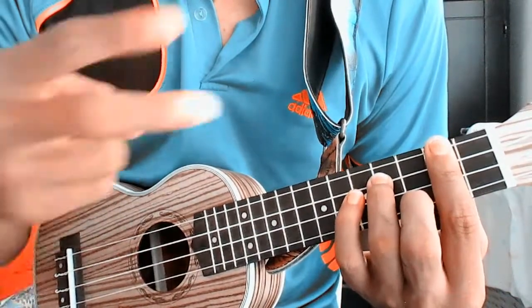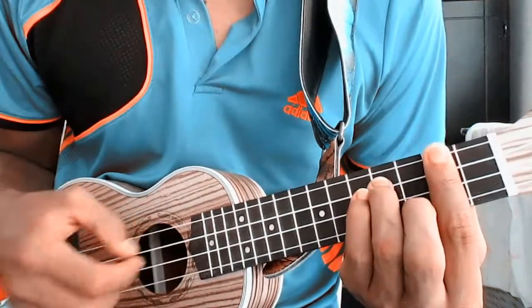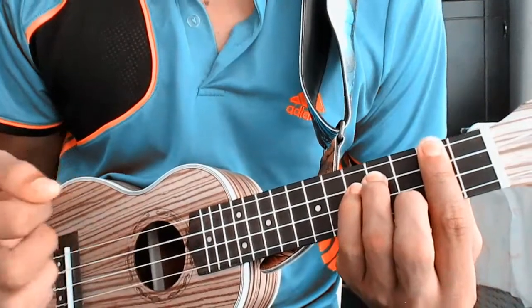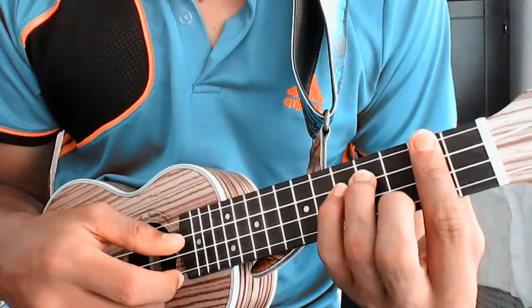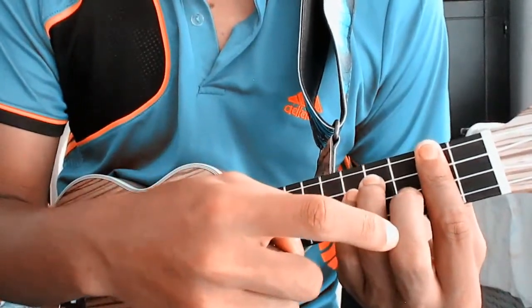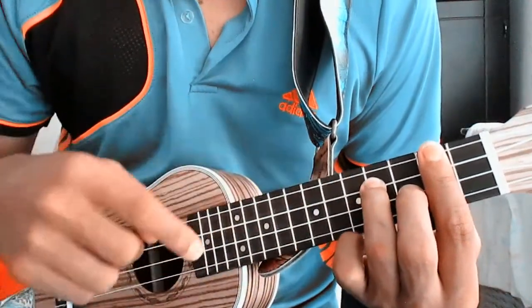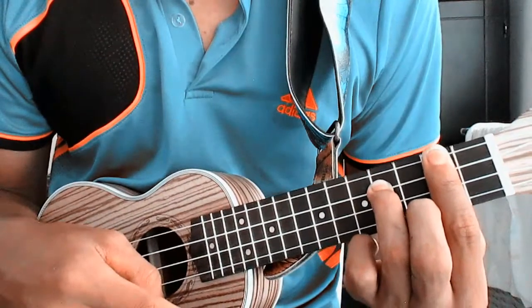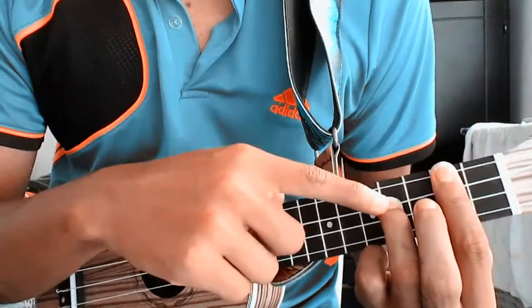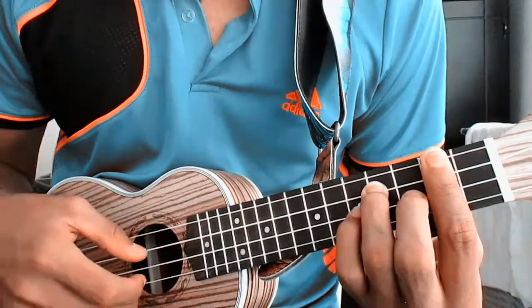The first one, the second two times, and the last one. Once we have that, we only play the first one.